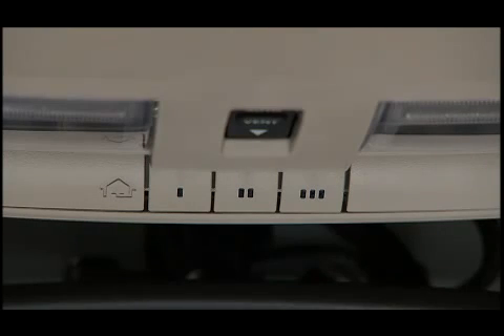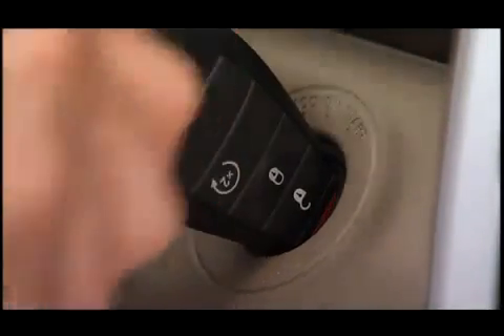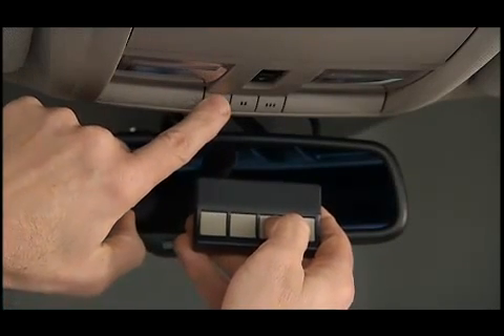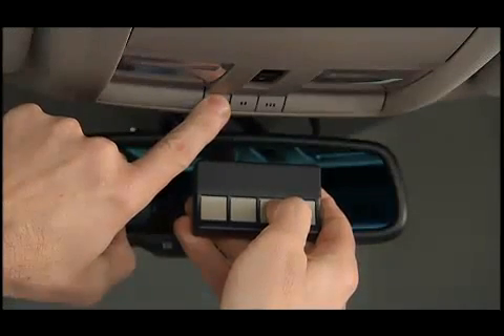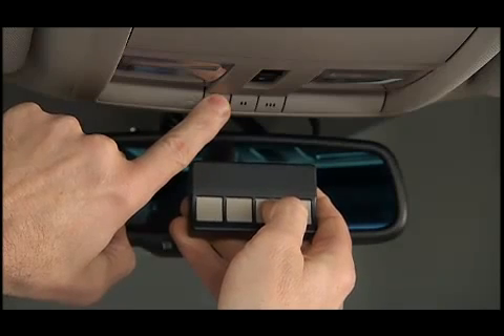When programming the HomeLink system, your vehicle should be parked outside of the garage. To begin programming, turn the ignition switch to the on-run position and hold the battery side of your handheld transmitter away from the HomeLink button you wish to program. Place the handheld transmitter 1 to 3 inches, or 3 to 8 centimeters, away from the HomeLink button while keeping the EVIC in view.